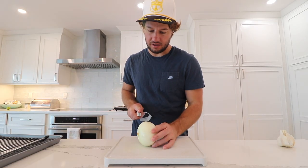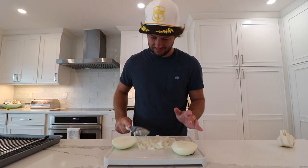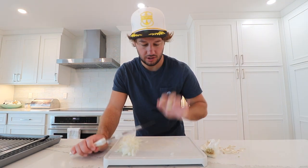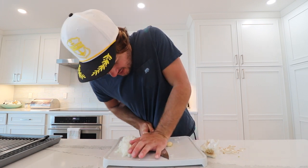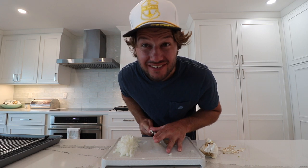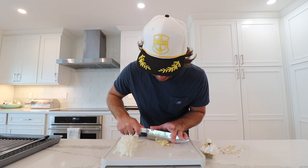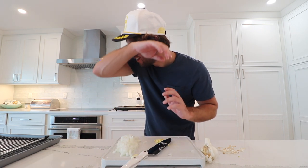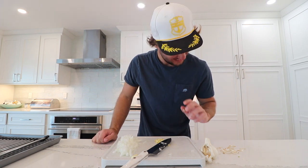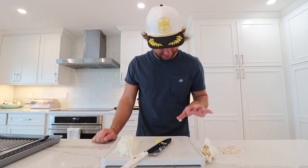Got an onion, already peeled, gotta cut. We don't cry because we're a real man. No tears. Got a couple garlic cloves peeled, gotta crush them — do one at a time for safety. Oh man, the tears are setting in from the onions just sitting here. We're not doing well. No longer a real man. It's actually really bad. You act like you've never cut an onion before. I was doing really well. Not anymore.